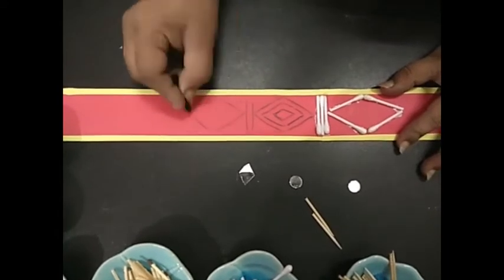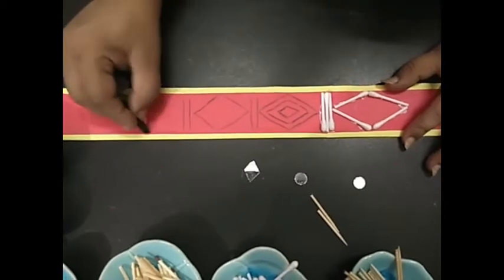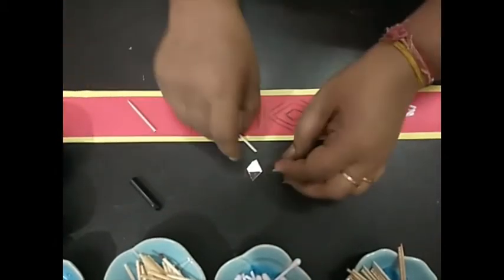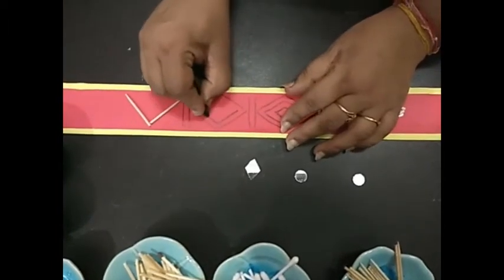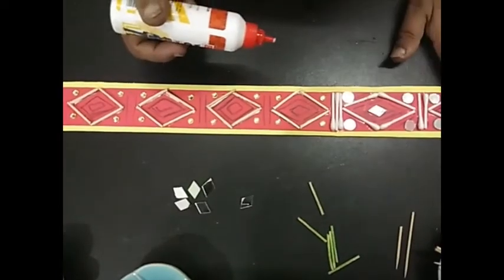Whatever kind of design you want — a triangle or any sort of design — you can draw on them. If you just want to stick like this, only these kinds of sticks this way you can stick. Make your designs with pencil and add inside designs with colors, then stick your sticks.